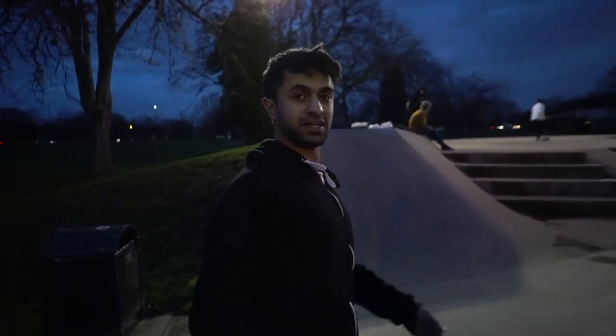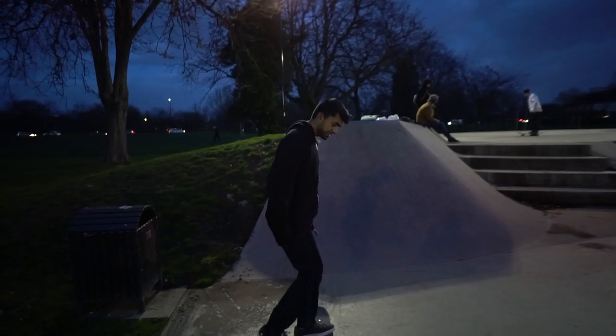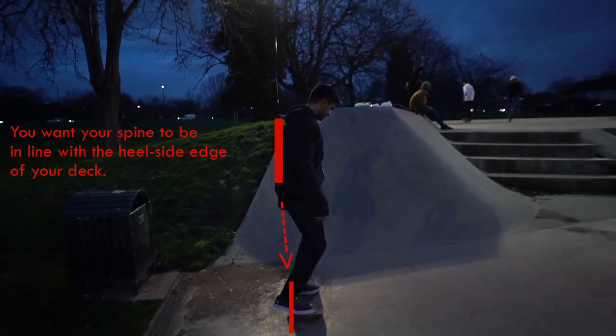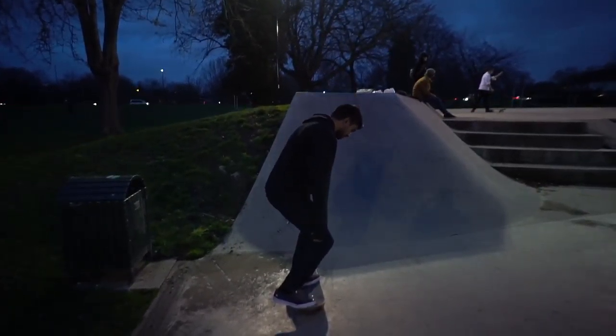Now with your upper body, you kind of want to have your shoulders back, stick your chest up, and tuck your shoulder blades inwards. The reason you want to do that is because when you're set up for the heel flip you want your spine in line with the back edge of your board, so that you're a lot more over it. That way it makes it easier to just do the heel flip.